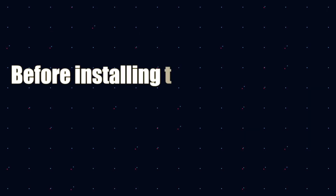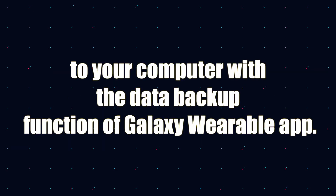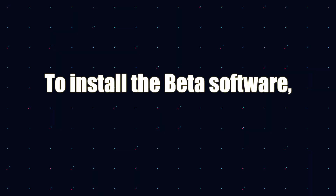Samsung has not revealed as of today if there are any other countries or continents involved apart from the US and Korea. Number one: you need to back up your device. As already mentioned, any loss of data will not be recoverable and you will be responsible for that.